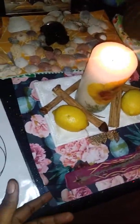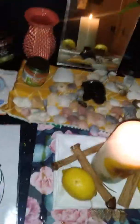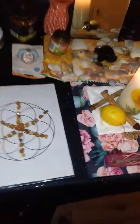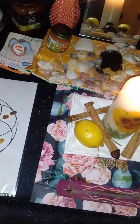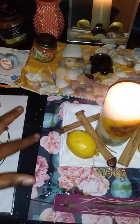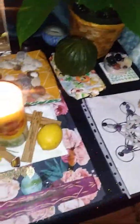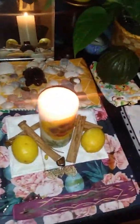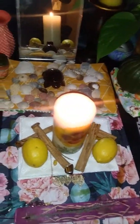This paper is here to catch everything so I wouldn't make too big of a mess on my tablecloth, which is just a little sparkly and fancy. I put honey all around, and I also put honey on the candle holder itself as an offering. I used lemons and cinnamon as well.